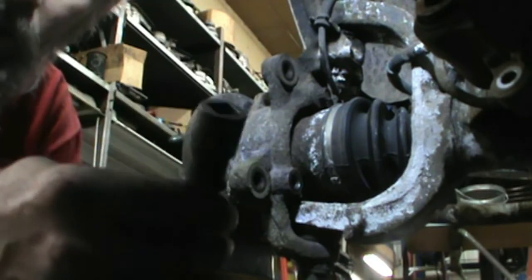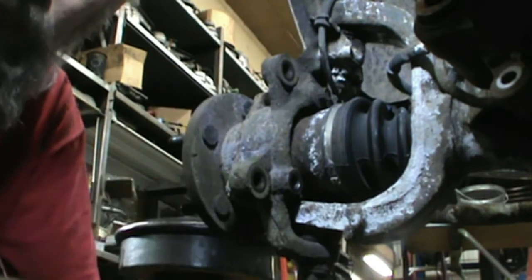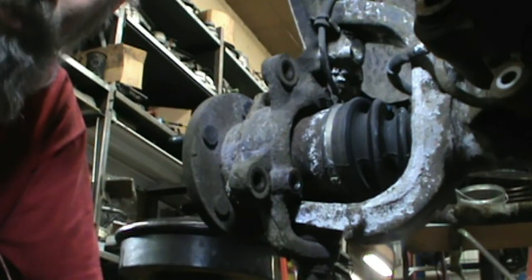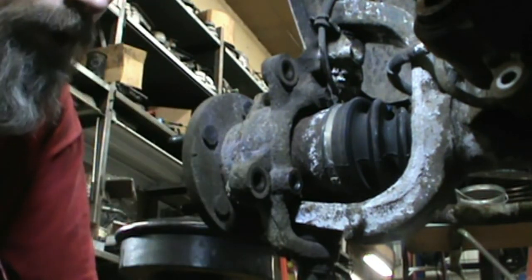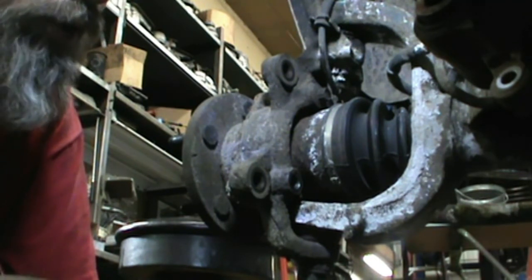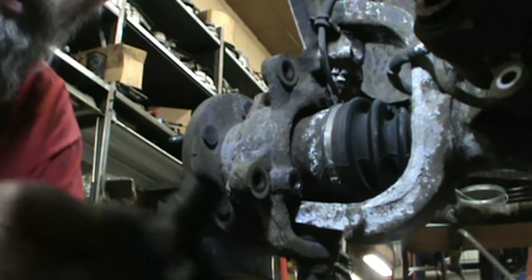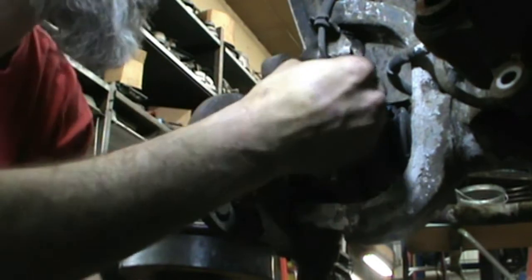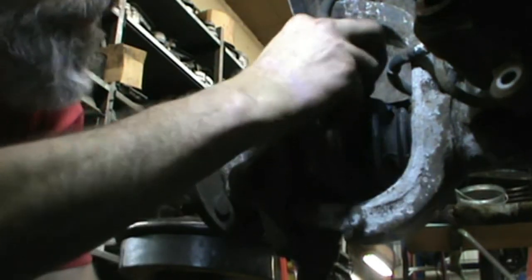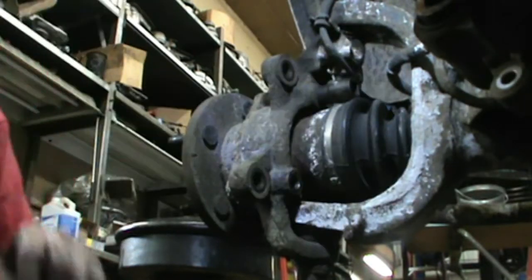I use impact sockets. Those chrome sockets just don't hold up — even if you're putting a breaker bar on them, you've got about a 50-50 chance of busting one of those chrome sockets. Go on Amazon — this is a Tekton, I paid about eight bucks for it, 12-point 13 millimeter. Don't waste your time with the chrome ones. And yes, you can do this job with all hand tools — I just prefer the air.